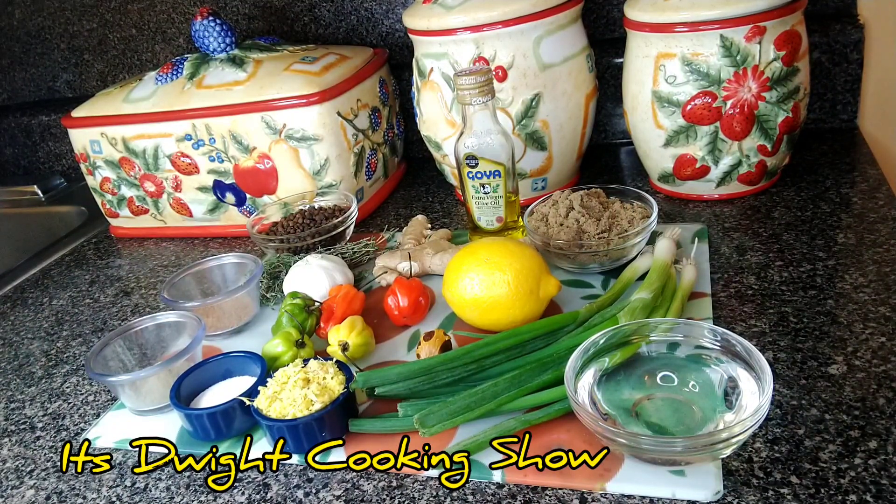That same sauce that you see them spreading all over the chicken when they marinate it for the jerk pan or the jerk grill. So guys, I'll be giving you that video. Let's get the show started.